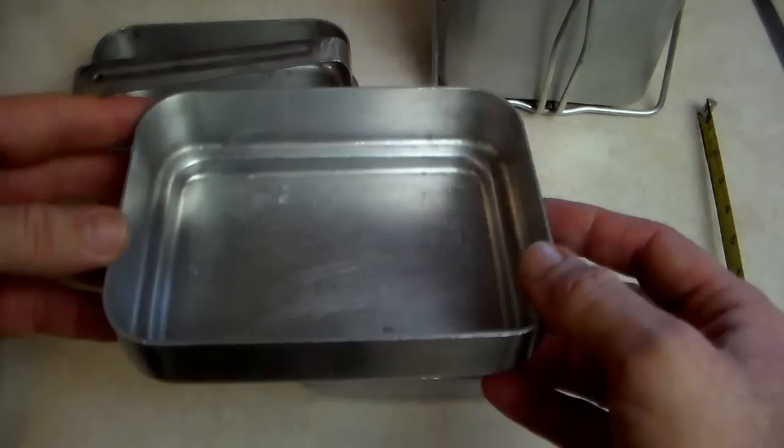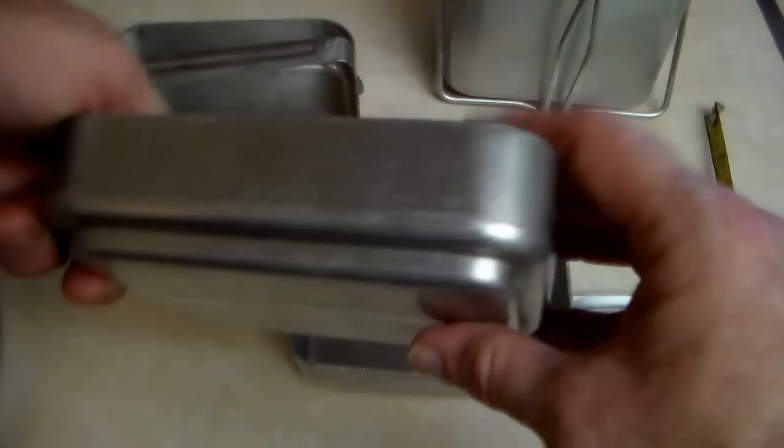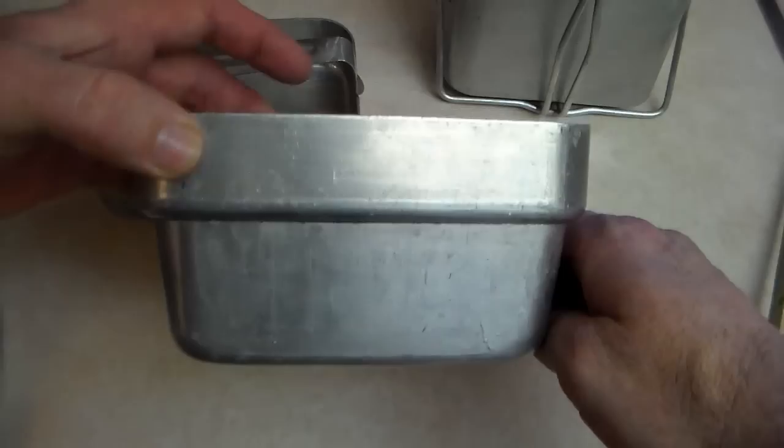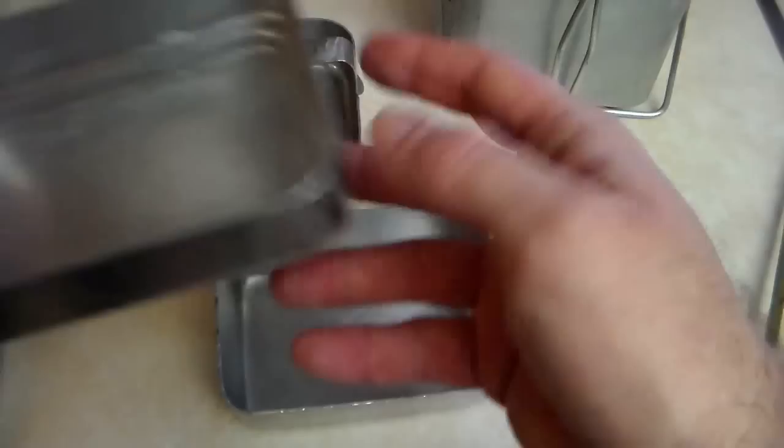Lastly, you're left with this third pan, which could be an additional cooking pan or something to prepare food in, or you could eat out of it as a plate. It has an indentation made into it so it fits on top of the little pan like a lid for the smaller pan, which is a very nice feature. So that's all three pieces of the kit.